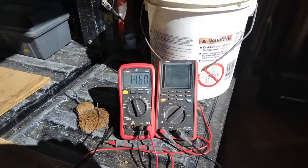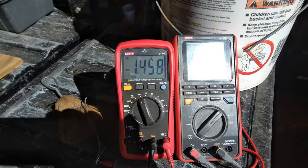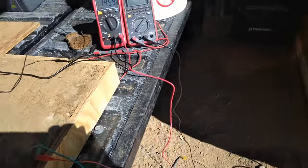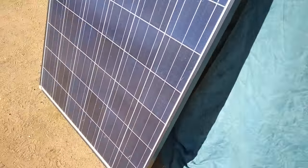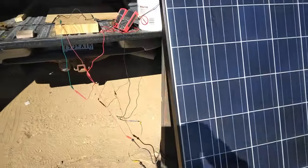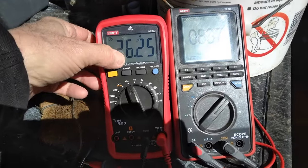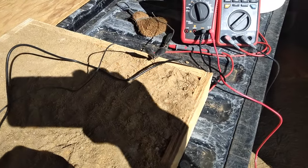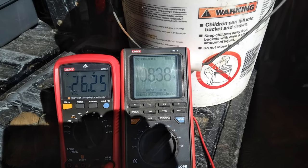I'm all set up now. I've got the solar panel covered, but even covered I'm still getting a little bit going through — 0.4 amps and 1.4 volts. That's what's coming through the wire with the panel covered. And now I'll unveil the solar panel. Okay, it's all free and clear. Let's see what we've got — 26.25 volts and 8.38 amps.